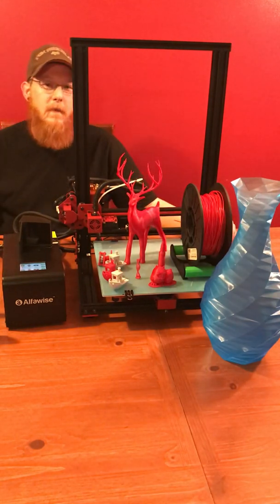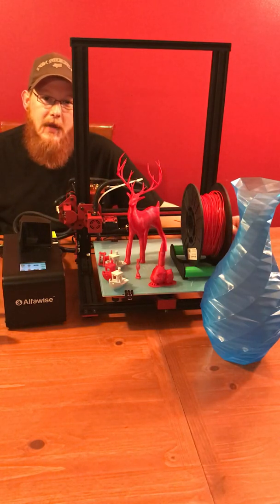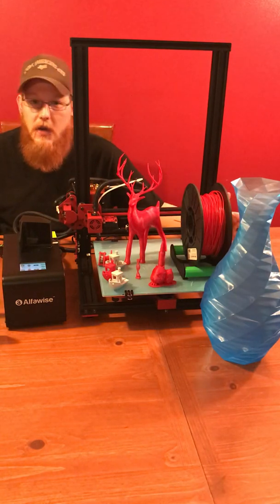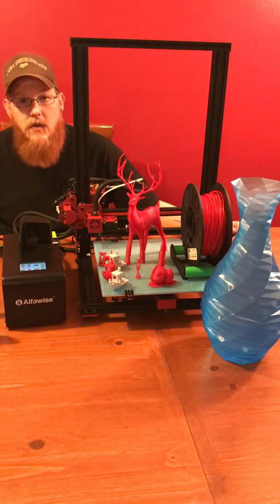Alright, so let's get into it. What's going on guys? My name is CJ. Some of you may know me as Kryptonic Loser off of Thingiverse. I'm the guy behind the featured Best of the Week collections on Thingiverse.